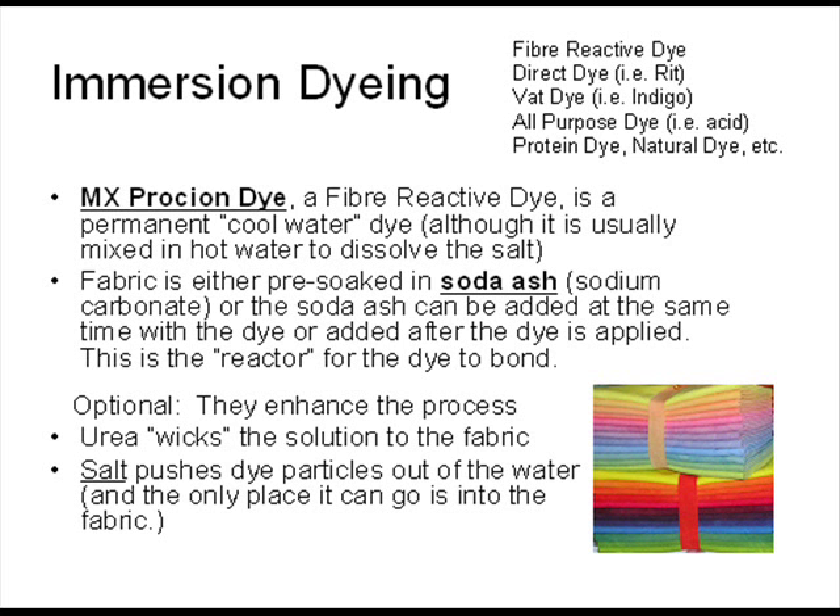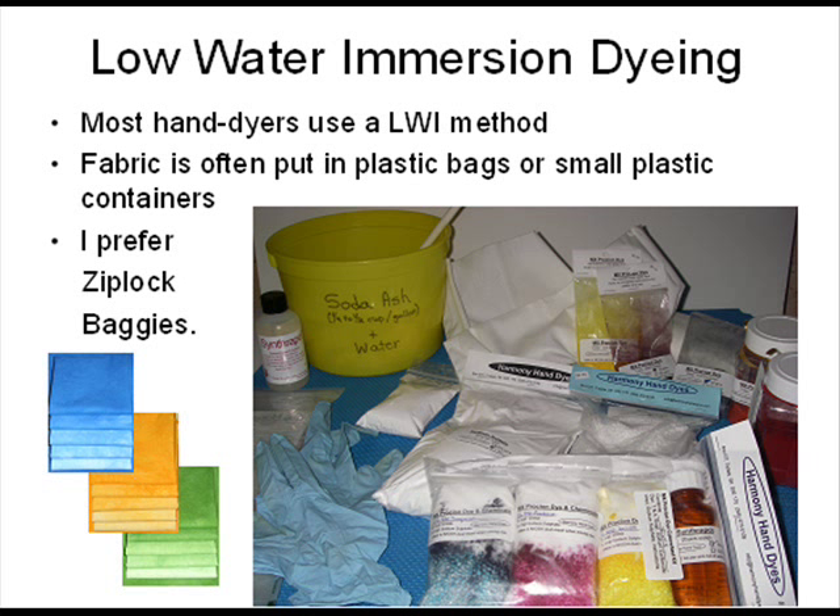There are different types of immersion dyeing, but MX Procyon dye is often used by hand dyers with the low water immersion method. Fabric is often placed in plastic ziplock baggies or small plastic containers. I prefer the baggies and I rinse them out and reuse them many times. I sell the individual products, but I also make up kits for dyeing 12-step color wheels of fat quarters of fabric. Check out my other video called Dyeing a 12 Step Color Wheel.